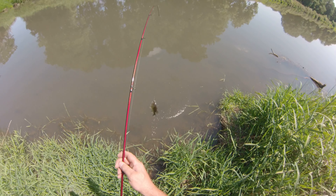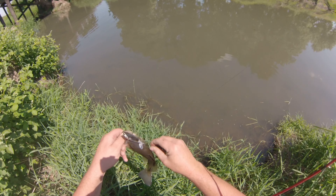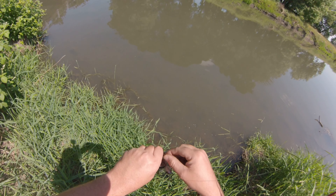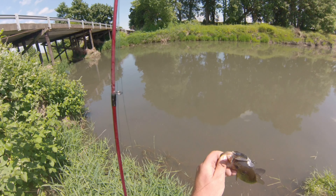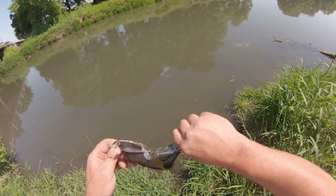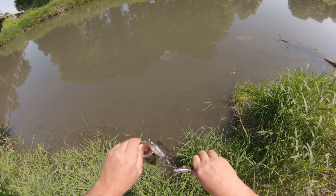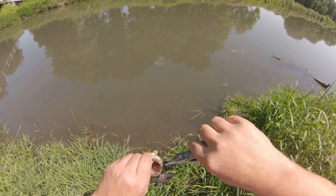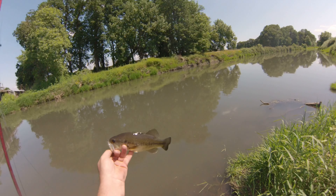Number six, caught it from over there under the bridge. He wasn't coming off — he hooked himself in the back and in the mouth. There you go boy, number six.